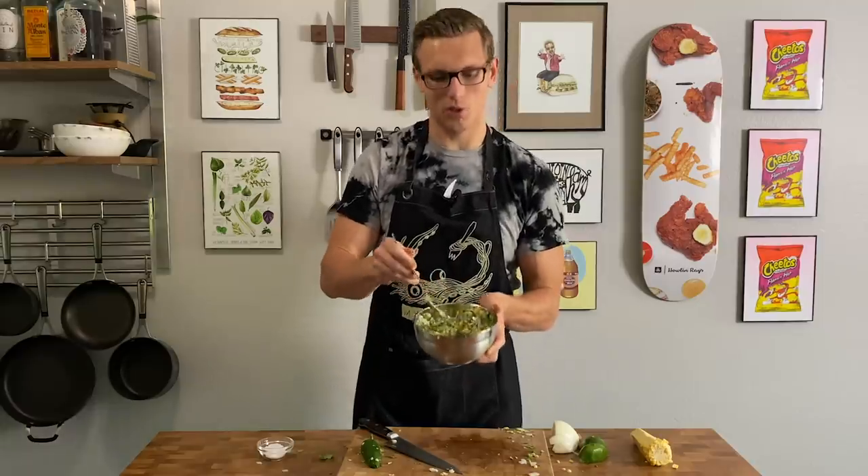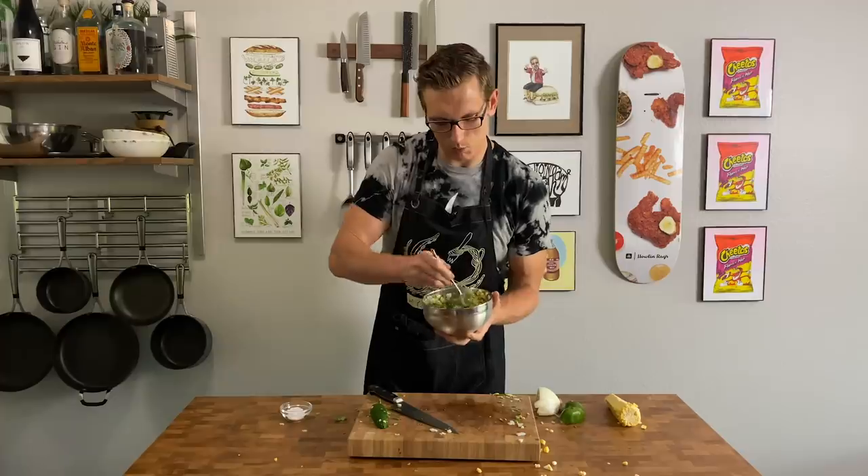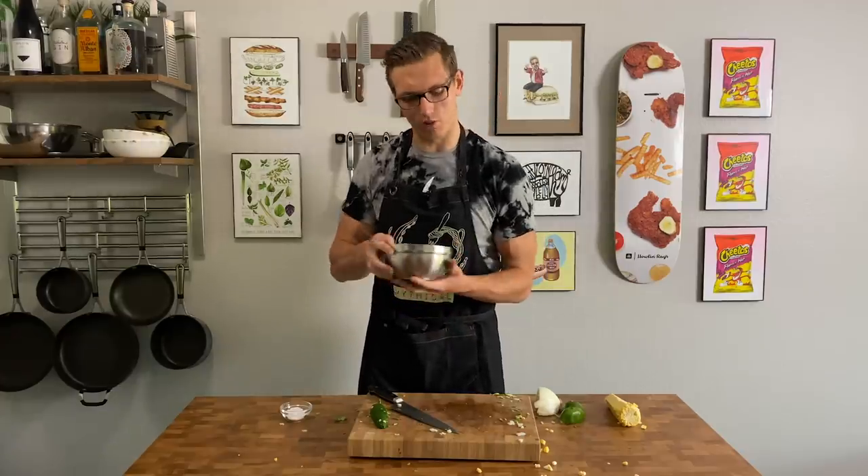Lime — this is a big juicy one, so we're just going to use the juice of half a lime. About a quarter teaspoon of salt. Since corn is so sweet, it can handle a fair amount of salt. Give it a toss. That is your beautiful corn salsa — all that brightness, freshness, the acidity. It's really going to offset all that delicious, fatty, spicy beef.